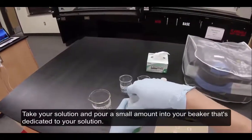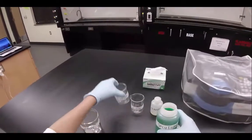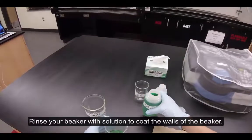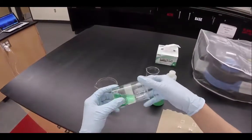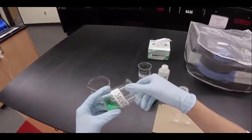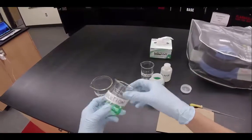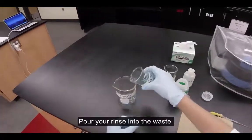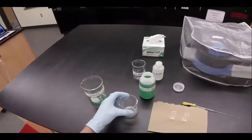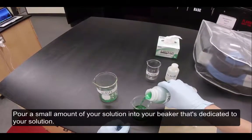Take your solution and pour a small amount into the beaker dedicated to the solution. Rinse your beaker with solution to coat the walls of the beaker. Pour your rinse into the waste, then pour a small amount of your solution into the beaker dedicated to your solution.